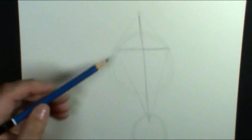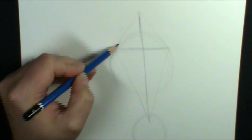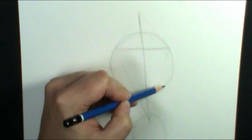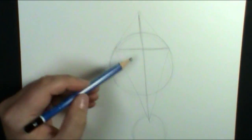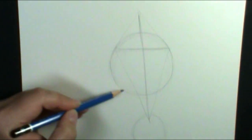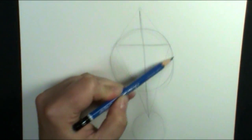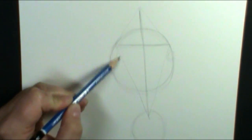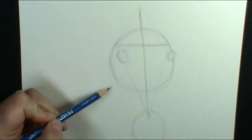A lot of people ask how to draw really great circles. What I do is go around it several times really lightly and then I can pick the line that I like. So I have two circles — the cheek area and the muzzle area. I know my eyes are going to be right here, so I'm just going to lay in some circles for the eyes. Boom boom, just like that.